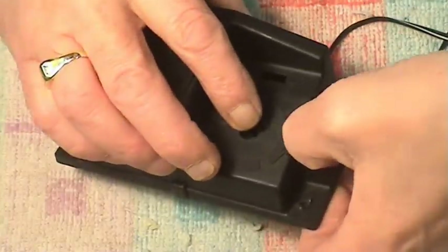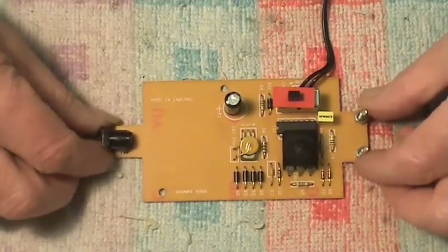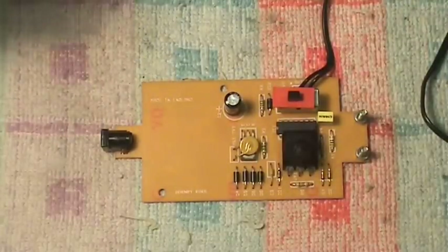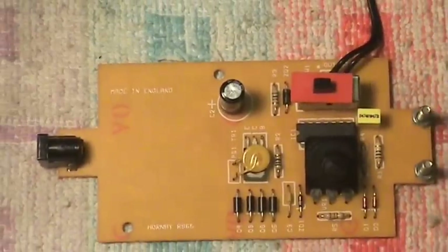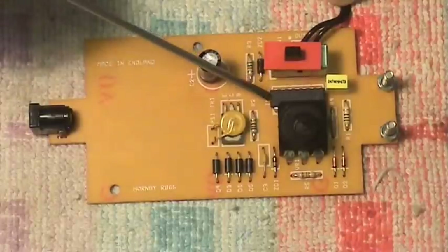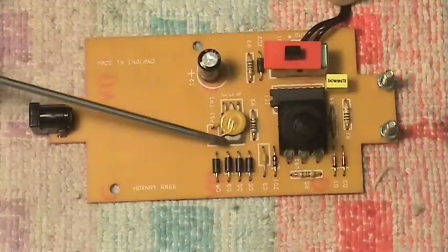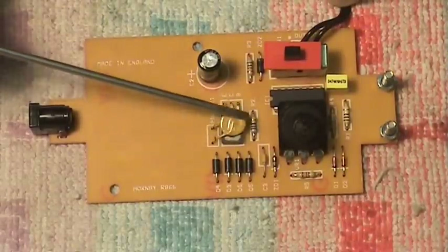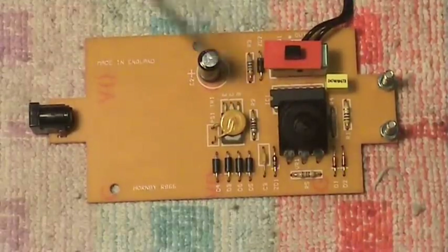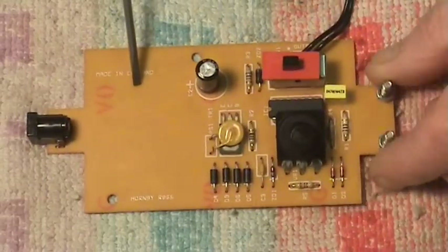The circuit board and everything should all come out in one go - they can be a bit sticky. You have to gently prise the power socket down as well. Now, without baffling you with technical jargon: this is the speed control knob; this is a 16-leg chip which controls everything; and that chip controls this transistor, which is mounted flat on the board with a heat sensor glued on top.